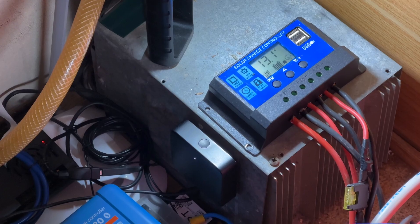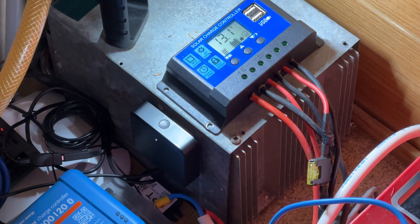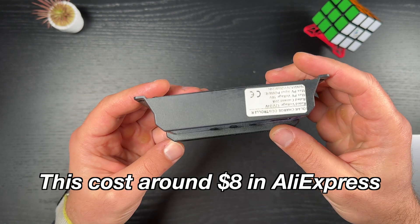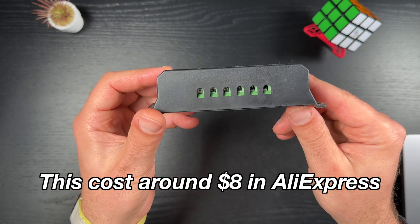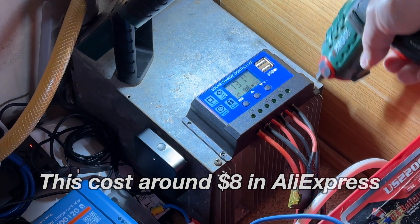Just to be clear, I already have two solar panels, two batteries, and a cheap PWM charge controller installed, and they are working fine. The PWM, or pulse-width modulation, solar charge controller that I currently have charges the batteries in pulses where the pulse duration is determined by the current battery charge. As the battery becomes more fully charged, the pulse duration decreases.